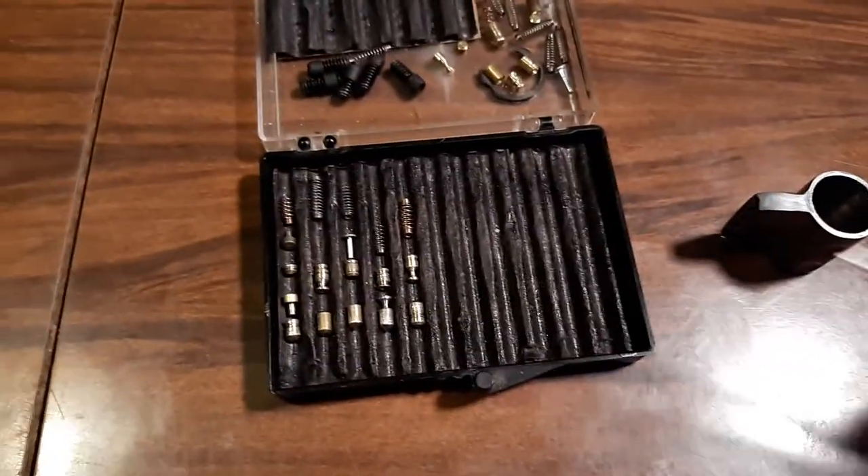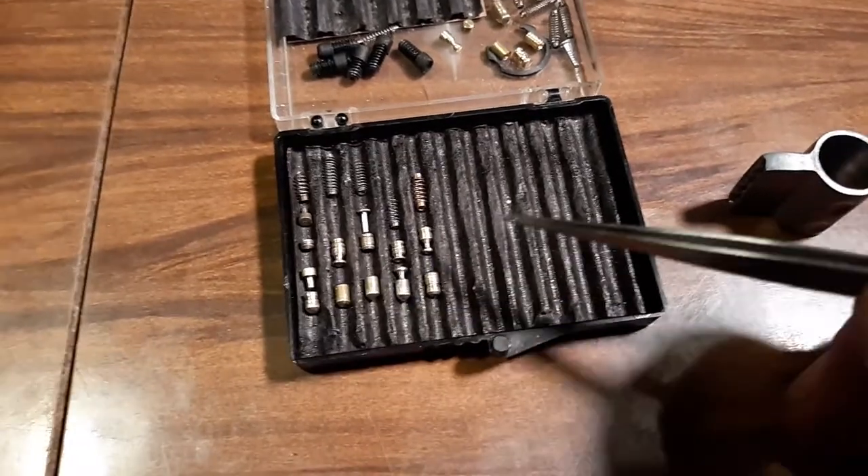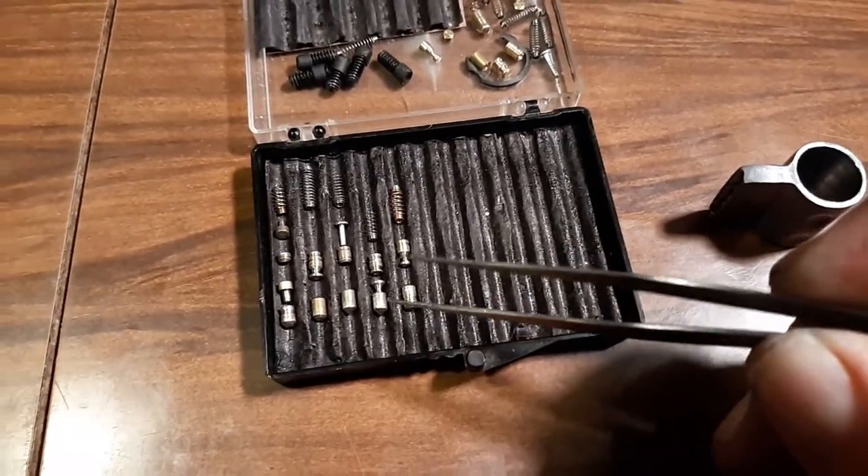You gotta think about bitting and how that works — how much room you get to work with, shear lines, what's below it, what's above it. You have to think about all of that.